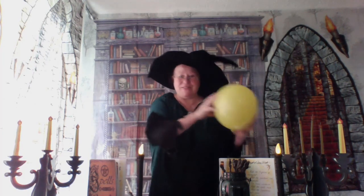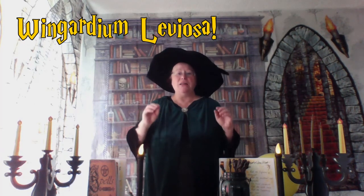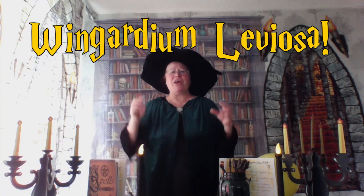Are you all ready? Well done. Let's put this to the side for just a moment and we're going to practice our incantation. So pay attention, class — this is very important. Wingardium Leviosa. Repeat after me: Wingardium Leviosa. One more time, class: Wingardium Leviosa. Well done.